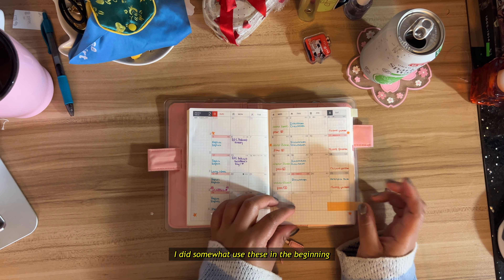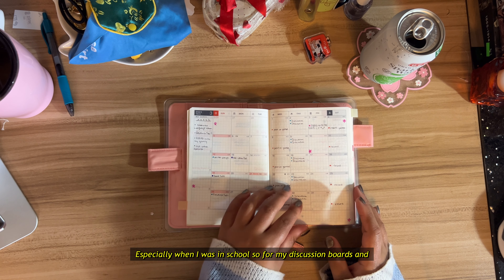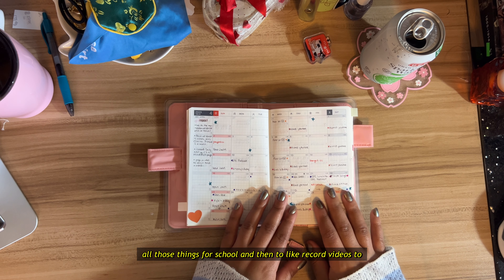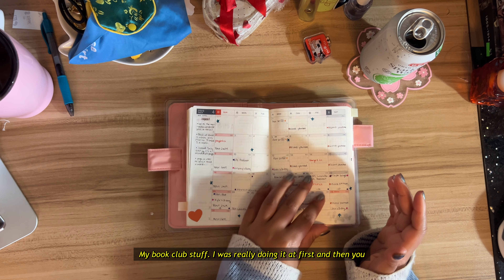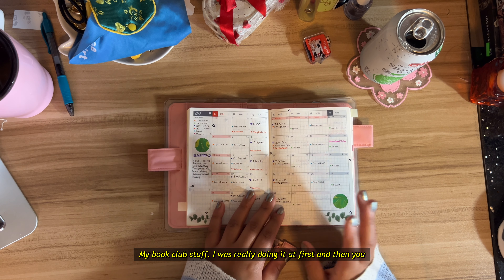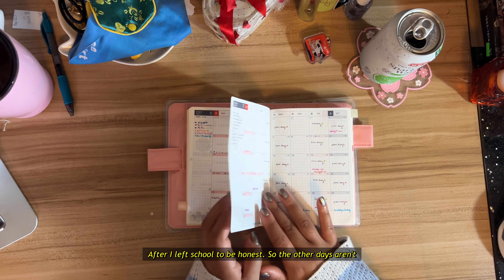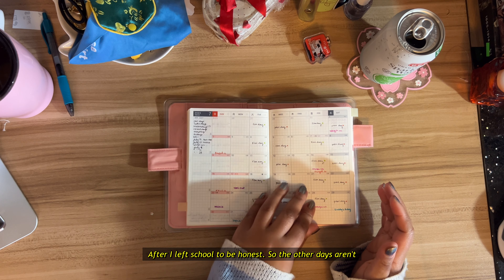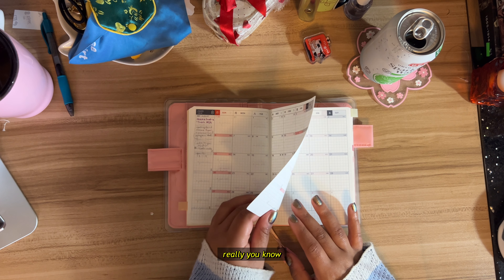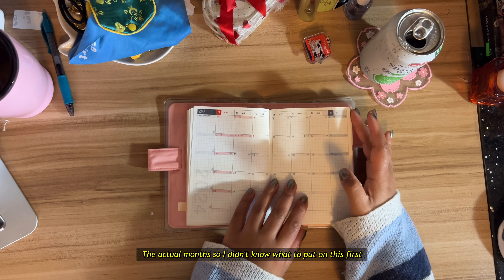I did somewhat use these in the beginning, especially when I was in school — for my discussion boards and all those things, and to record videos and my book club stuff. I was really doing it at first, and then it stopped after I left school. So the other days aren't really anything — let's just move on to the actual months.